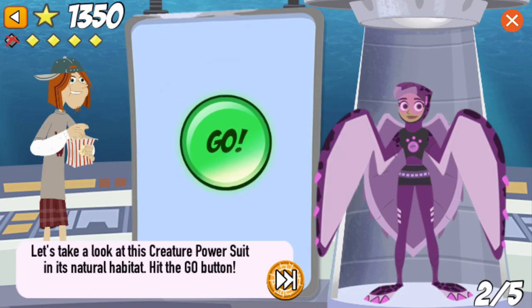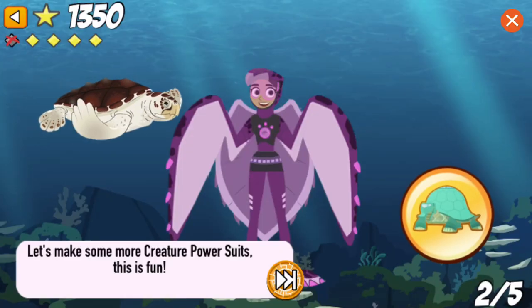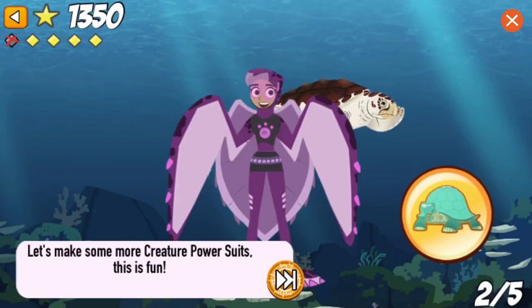Let's take a look at this creature power suit in its natural habitat. Hit the go button! Let's make some more creature power suits. This is fun!